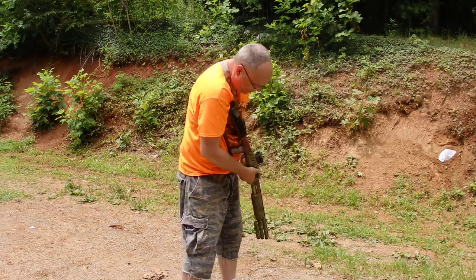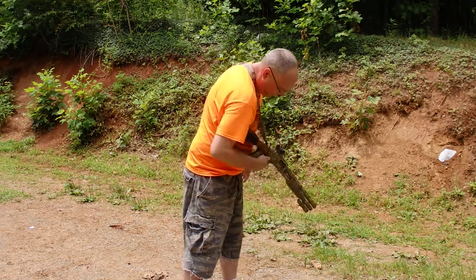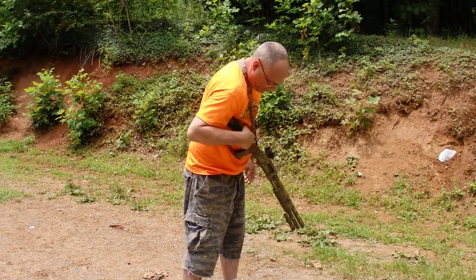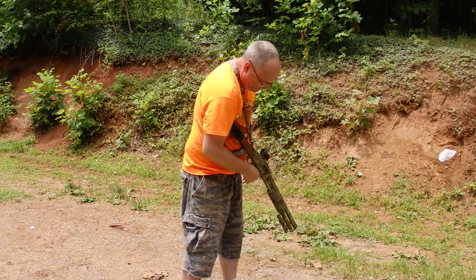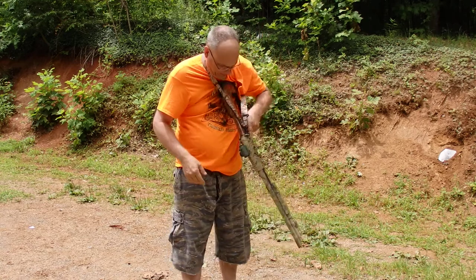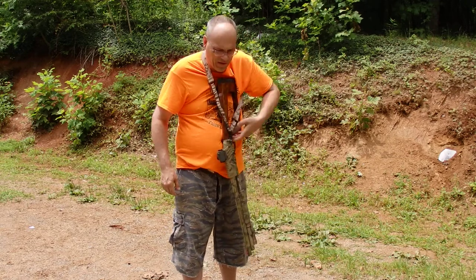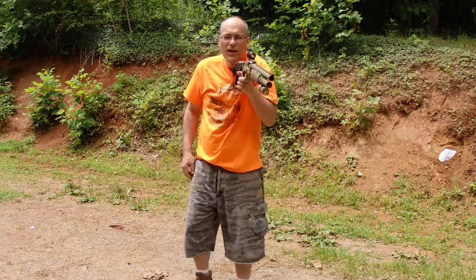You can also load the gun this way. If you're out, you can put one in the pipe, take one off of here, load it up. Everything one-handed with either hand. Take them off and put them in either hand. Come up and use the shotgun.